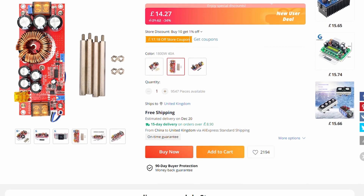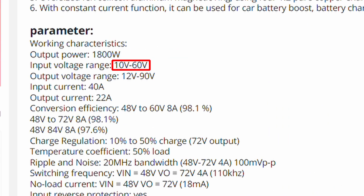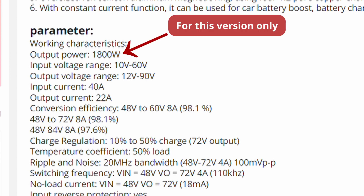This is really useful because you can take a voltage between 10 volts and 60 volts and output in the range between 12 and 90 volts, as you can see on screen. You can have anywhere between 40 amps input and 22 amps output, giving you a really good flexible range to charge things at all kinds of voltages.